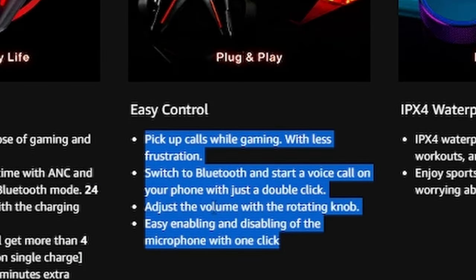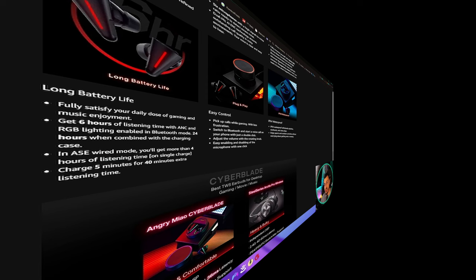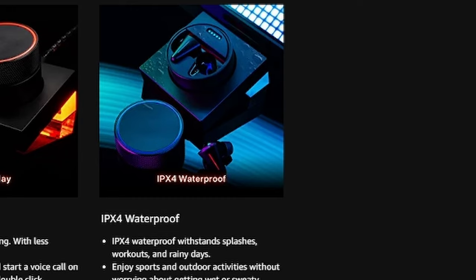With just a double-click on the dock, you can switch to Bluetooth mode. So if you're gaming wired to your PC but then want to Bluetooth to your phone to take a call, you can do that. The dock is also IPX4 waterproof rated.